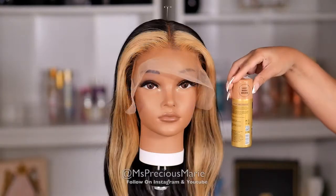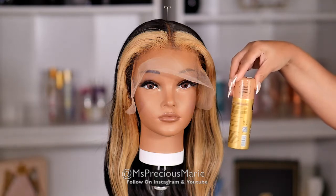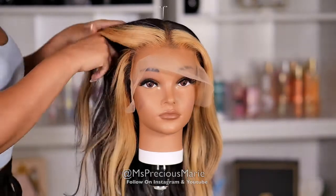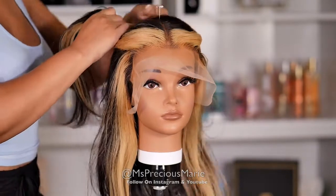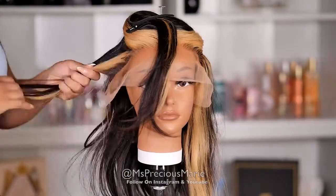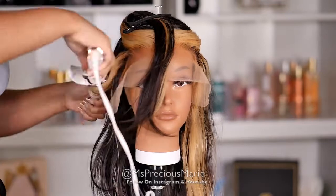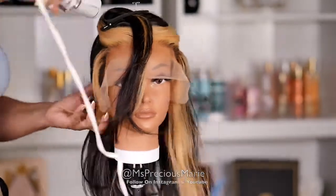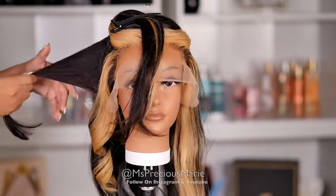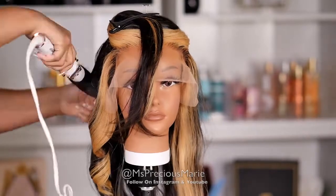Prior to this video I've already washed this wig and I applied the Even Tinted Lace in Light Warm Beige to the inside of the cap, so there are no knots visible right now. The lace on this wig is a transparent whitish light color, so you may want to use that Even Tinted Lace if you are medium complexion or darker. The texture of this hair is straight — I decided to go ahead and add some curls just to see if it would hold the curl.